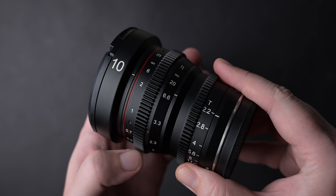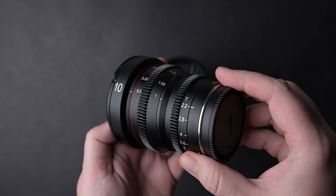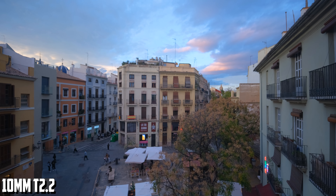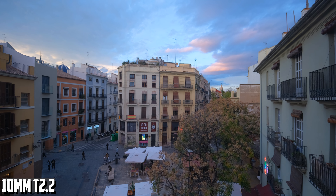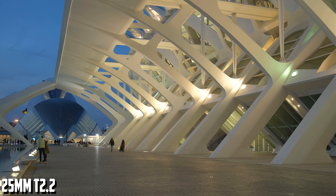The focus and iris rings work smoothly on both lenses and they are a joy to use manually or with a follow focus. A great characteristic of good cine lenses is reduced or no focus breathing, and these lenses deliver in this regard. Both have very well controlled focus breathing as you can see here. I was expecting the 10mm to have more focus breathing but I was pleasantly surprised.